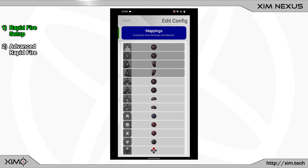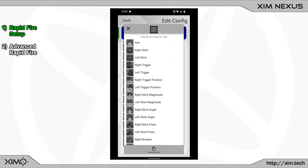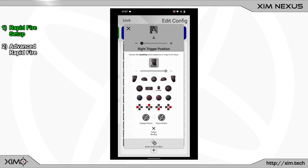The first step is to go into your button bindings and remove the right trigger binding. If you keep this binding then your rapid fire may not work. Next, bind the rapid fire to a hair trigger. Create a new binding by scrolling down to the bottom of the button list and click the plus button to add a new binding. After that pick the right trigger position. At the top you must move the slider to the left side until the value shows 1%. After that select the right trigger action. The hair trigger setup is now complete.